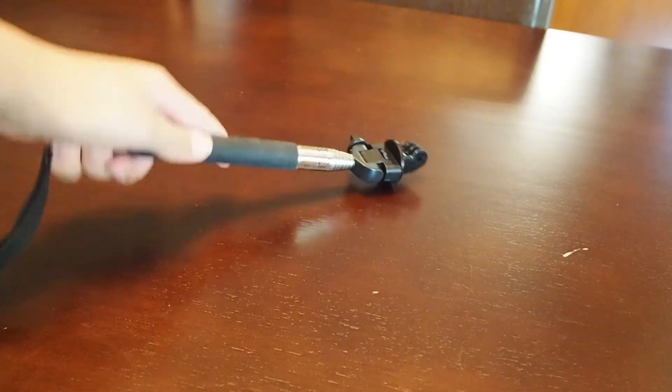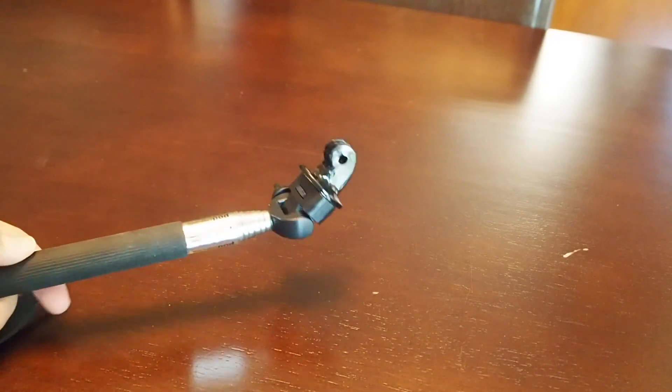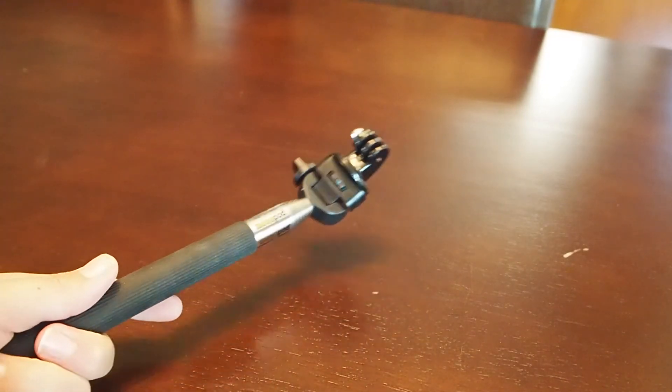Starting off with the basic GoPro selfie stick. You can see it has the GoPro rings to attach it in the waterproof housing or the standard housing. This is great if you're just going on a trip and you want to vlog with a GoPro.